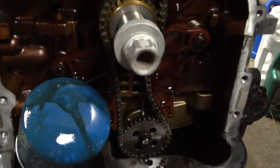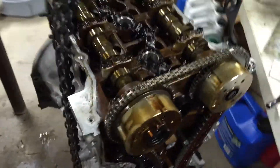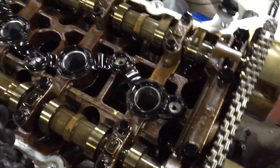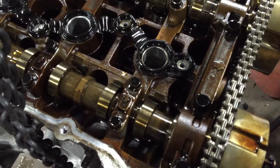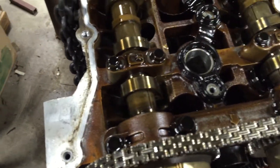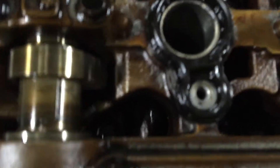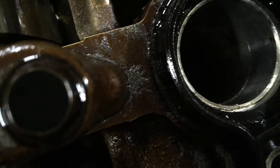I haven't pulled the oil pan off yet — I'll do that in another video — but I'm going to do a whole teardown of this engine so that my viewers can see what happens when it's run low on oil and the oil interval isn't changed properly. I also noticed when I pulled the valve cover off, there's some metallic debris all over the top of this valve train.